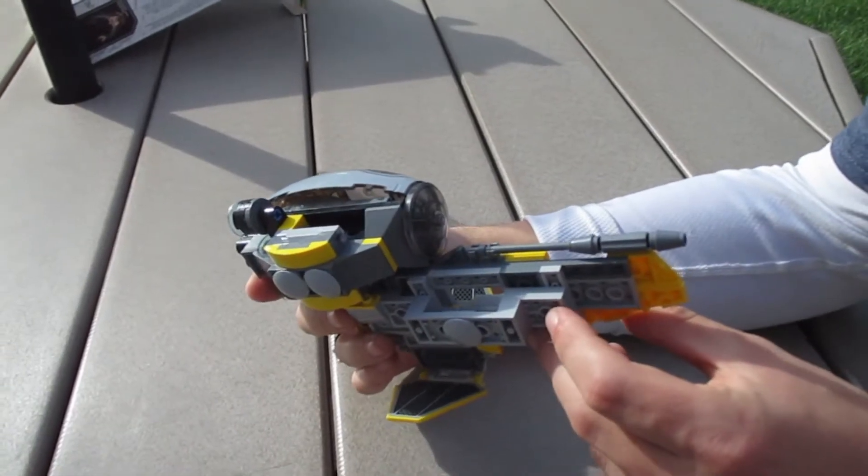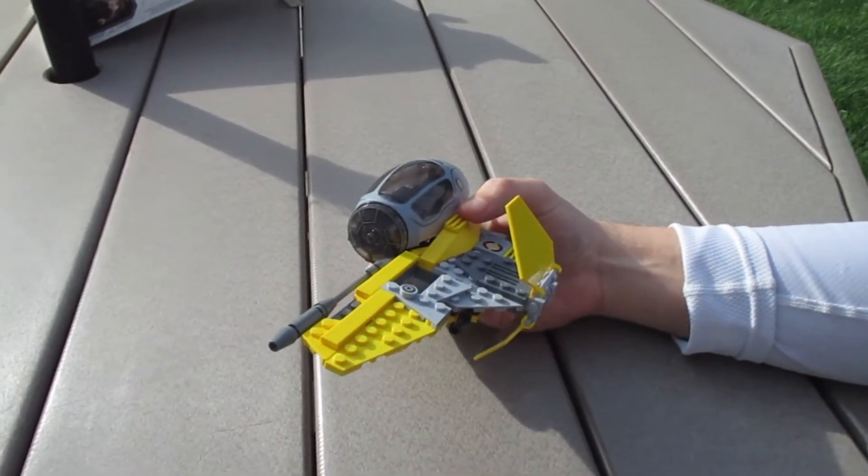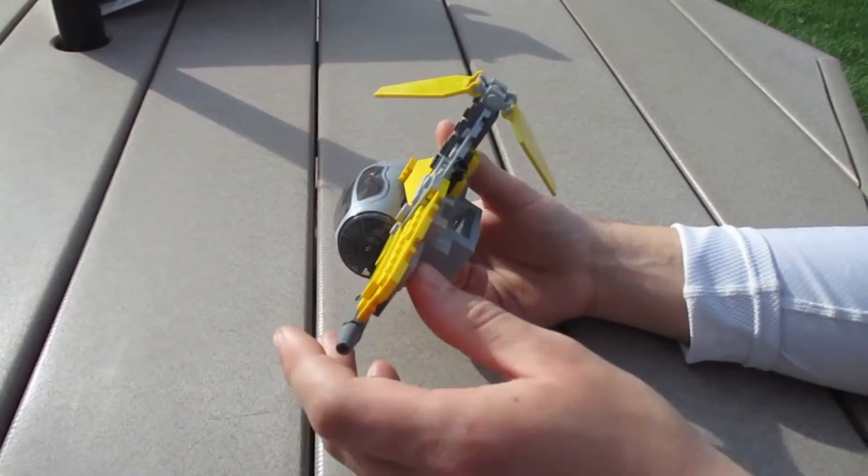We've got some stickers right here, which looks kinda cool. Again, if you've seen the prequels, you know which ship I'm talking about. We'll see it when it's all done. We have one more bag — Bag 3 — so one more video. This is pretty cool, though.